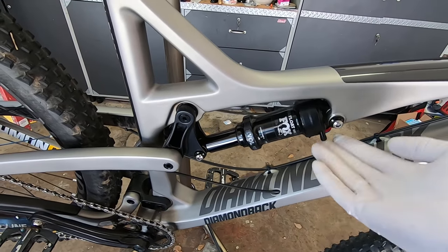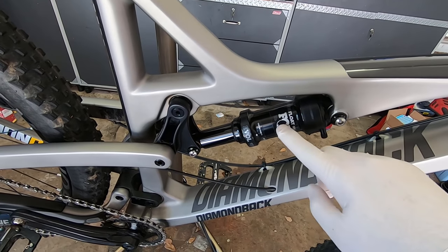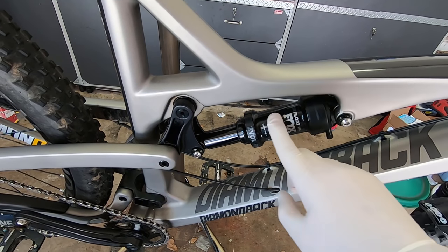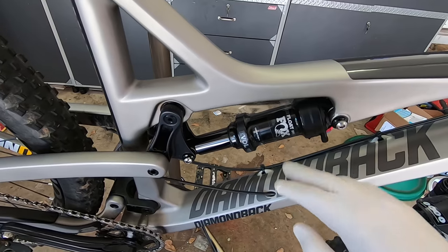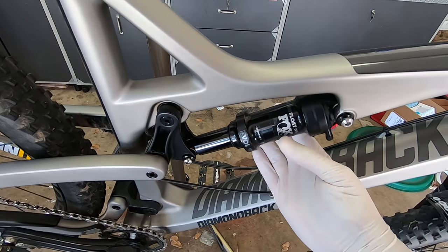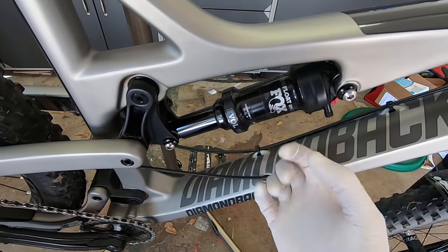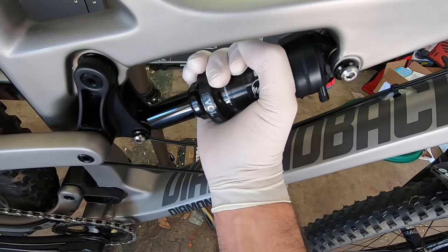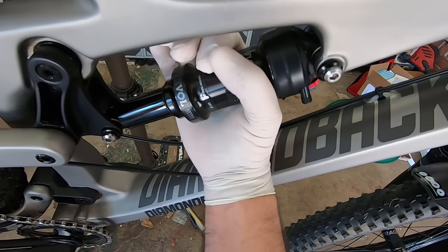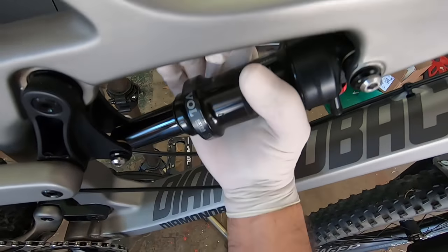Most videos show taking the shock off, bleeding it, then putting it on a vise to remove the sleeve. I'm going to leave it on the bike so I can use the actual mount to hold it in place as I turn it. I put some gloss on for better grip, and there it goes — it's turning. It actually doesn't take too much force.